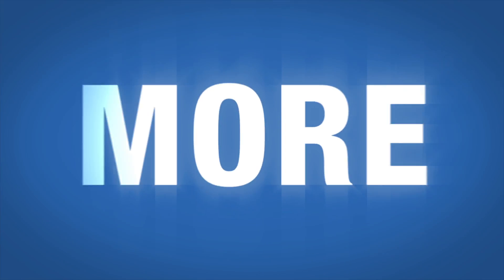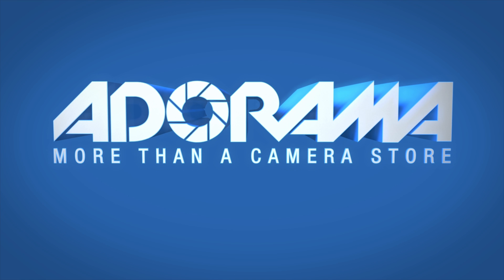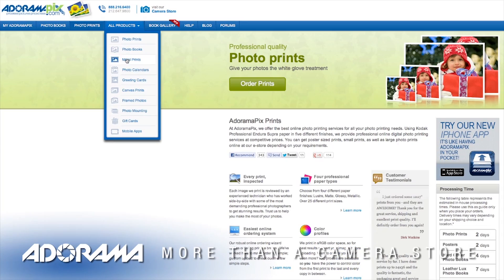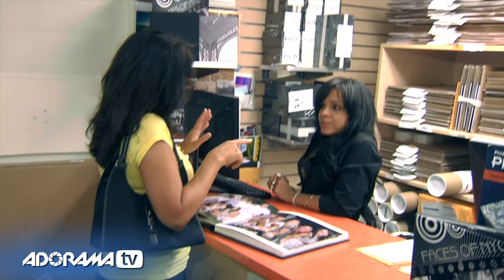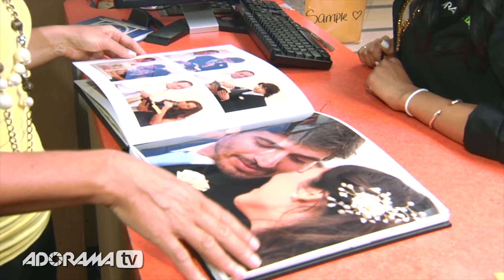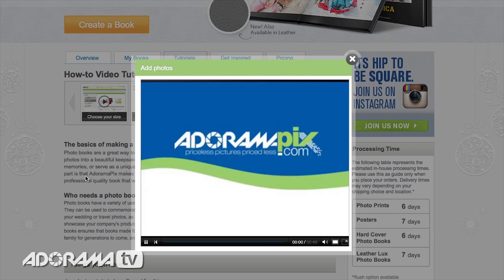Do you want great looking prints at low cost? Be sure to visit our easy-to-use online printing service. AdoramaPix has professionals who treat your images with the utmost care. For a quick turnaround on photos, cards, or albums, use AdoramaPix.com.